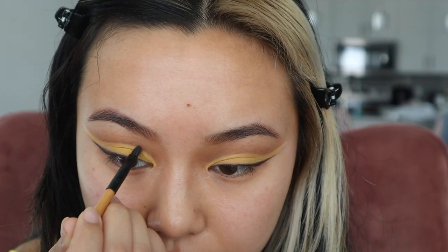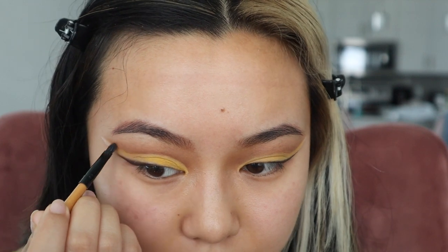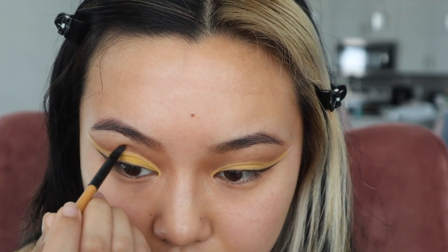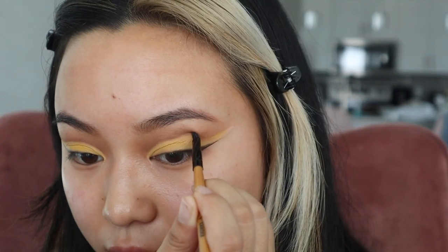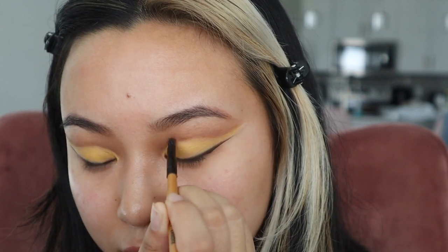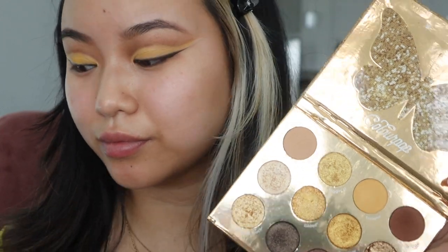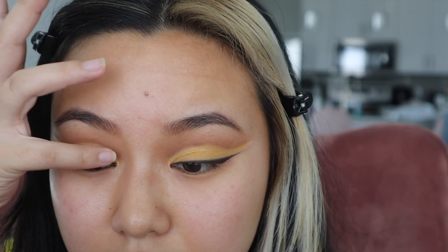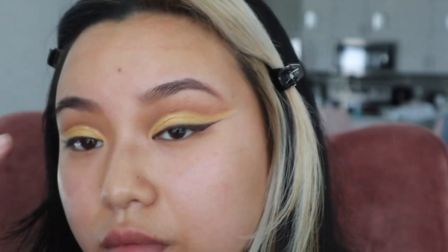Next I'm going to use a super small flat brush using the same warm brown shade and just go over the crease again to make it look defined and cut. This is such an easy and underrated step that everyone should be doing when they cut their crease — it just helps it look so much more defined. I decided I want my crease to shimmer more, so I'm mixing these two shades and just applying it with my finger to add another layer of vibrancy.